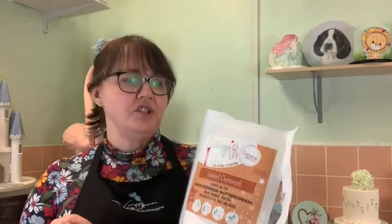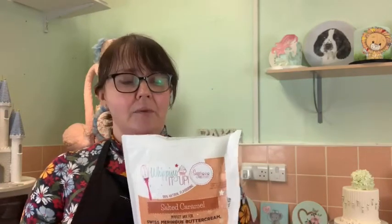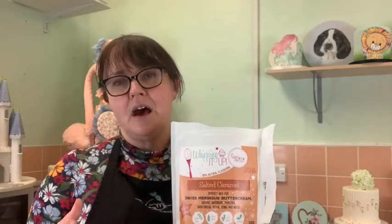For those already on the royal icing course, tonight's session is an extra — you'll see more ideas using royal icing. It's a very versatile product. Tonight we're going to use salted caramel Whipping It Up. I've already used half the bag today, so there's only half remaining. We're piping roses tonight on a cocktail stick, which means we need the icing a little stiffer than normal — we'll use slightly less water than the standard 70 grams.